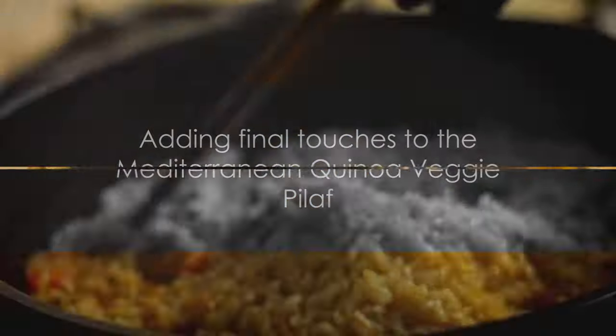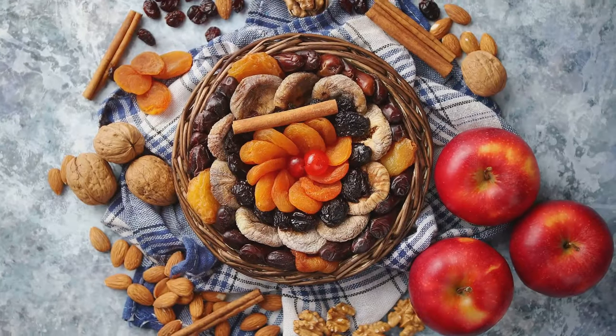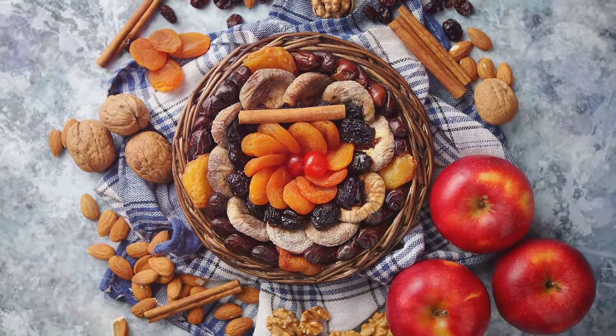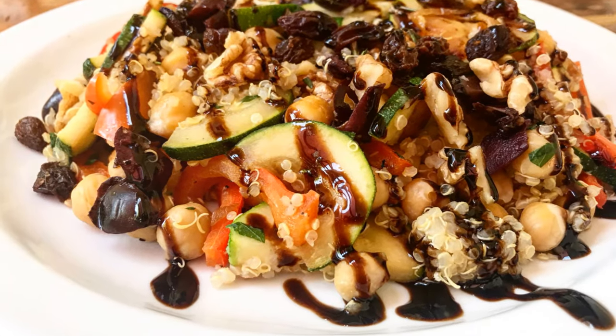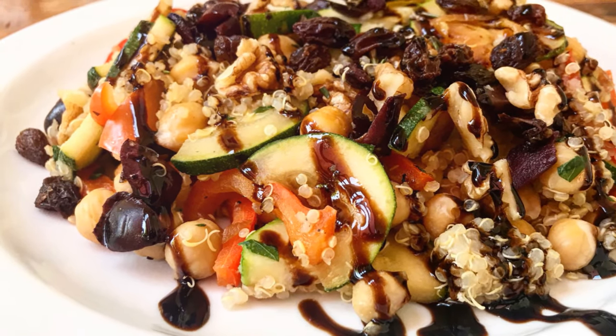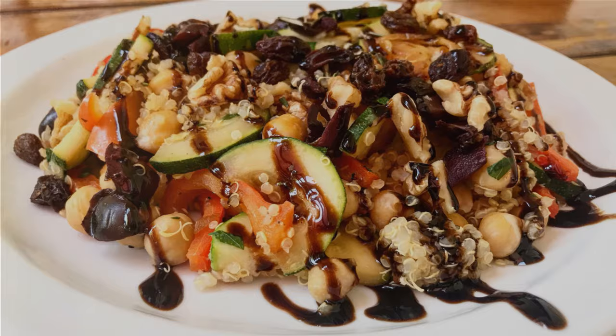It's time for the final touches. We'll be adding some more texture and flavor — scatter raisins, thinly sliced dried apricots, and walnuts for a delightful crunch. Don't forget the crowning glory: a generous drizzle of balsamic reduction. And there you have it, a delicious Mediterranean quinoa veggie pilaf ready to enjoy.